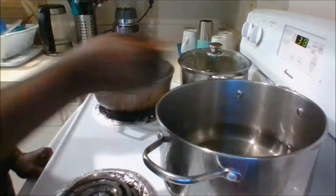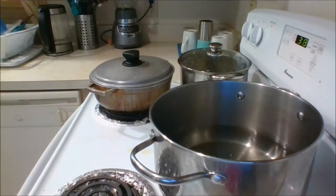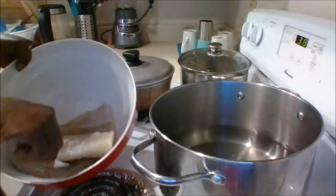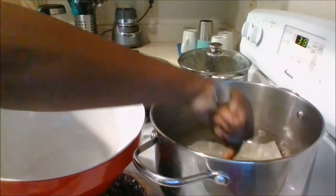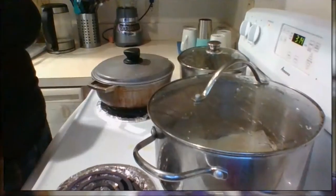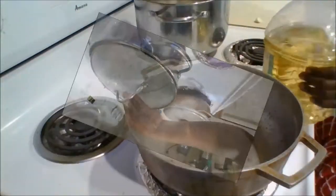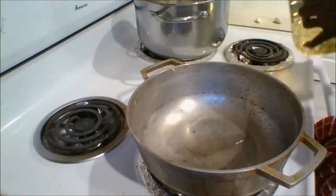Soak the salt fish overnight or at least 10 hours in fresh water before cooking — this will help to reduce the amount of salt. To prepare it, place it in a pot of fresh water, enough to cover it, and allow it to boil for about 20 to 25 minutes until it's edible. Once done, remove it from the water, allow it to cool, then remove the skin as it has some tiny scales which are inedible. This can be done using a spoon or fork.